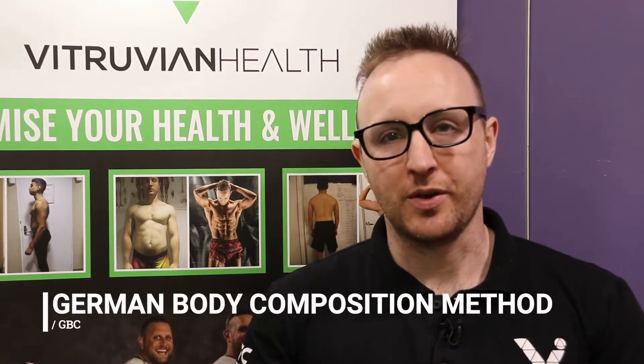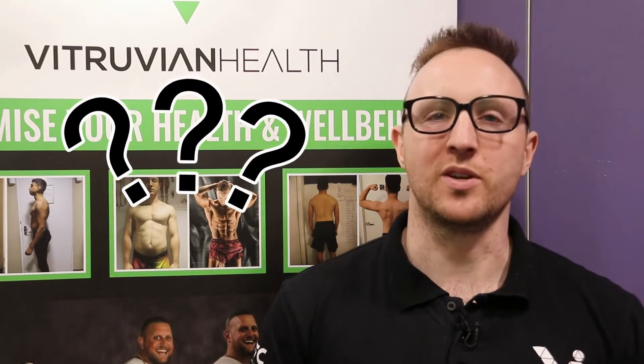Hey guys, Carl here filming with James. Welcome to the German Body Composition method — GBC for short. It's a method popularized by Charles Poliquin and it can be used in two different ways.